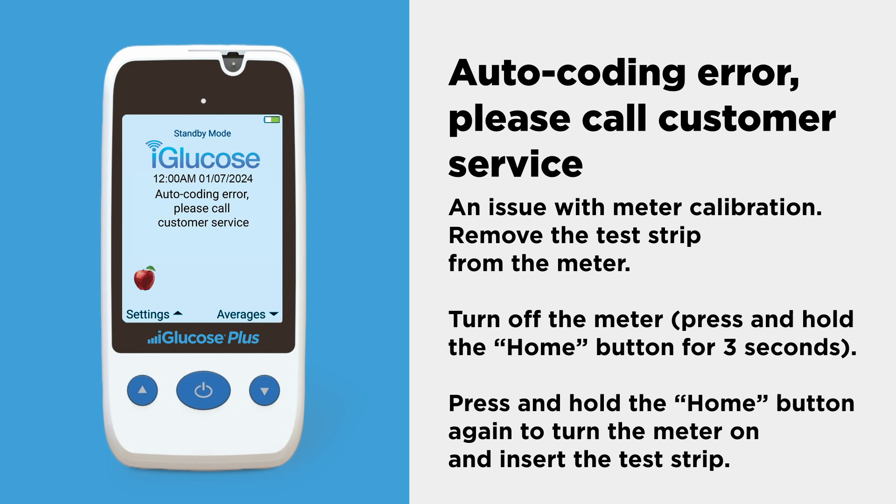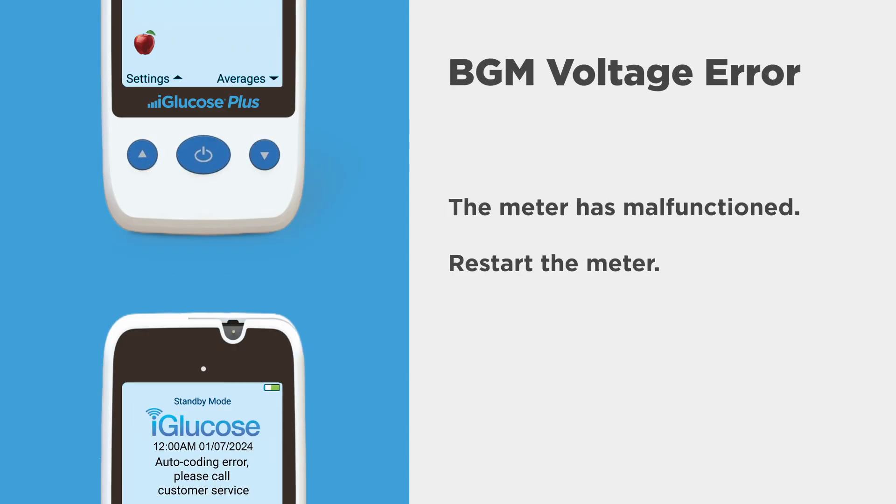If there is an issue with meter calibration, remove the test strip from the meter and turn off the meter. Press and hold the home button for three seconds. Press and hold the home button again to turn the meter on and insert the test strip.